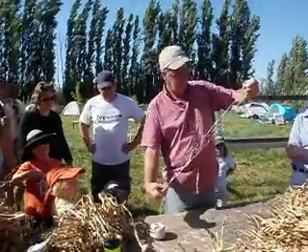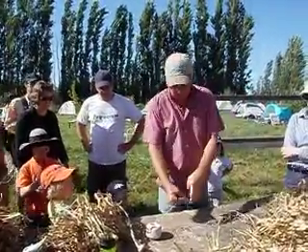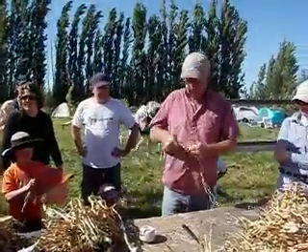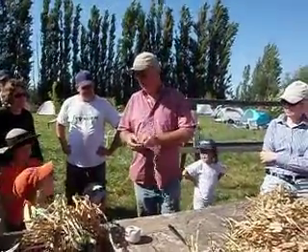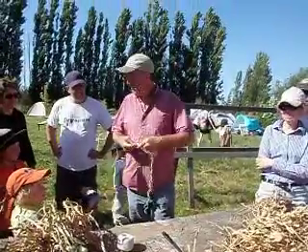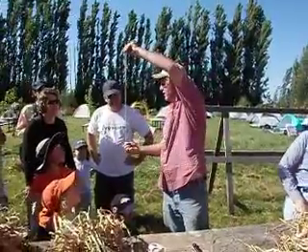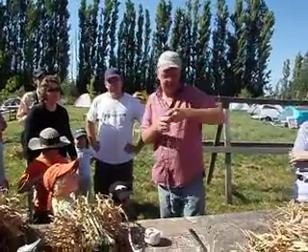We cut ourselves a piece of string, about two and a half feet, and we tie a knot in the bottom. Don't cut it too long because it just takes forever. So that's a really big garlic thing there.